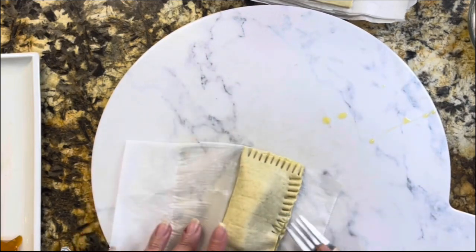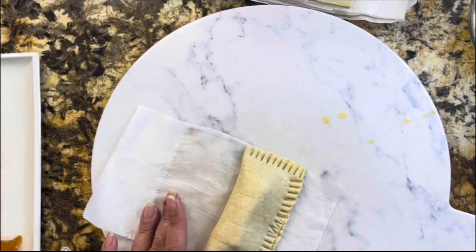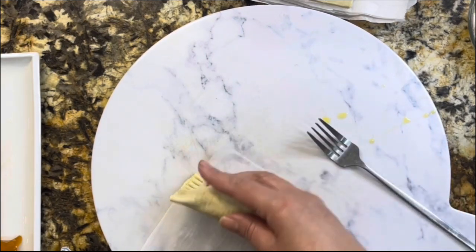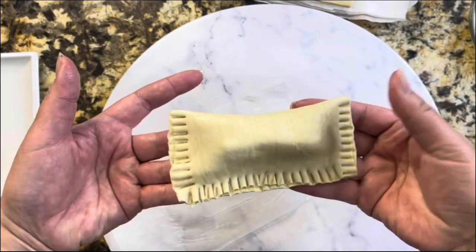There is no need to go looking for a place to find this amazing dessert when you can make it at home. And you decide what filling you want to add into this amazing puff pastry dough.